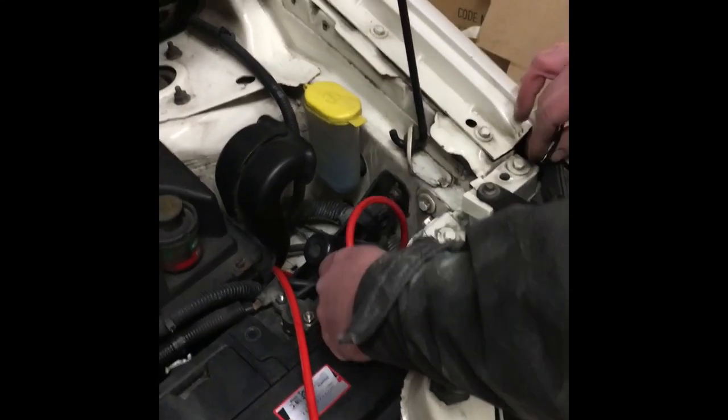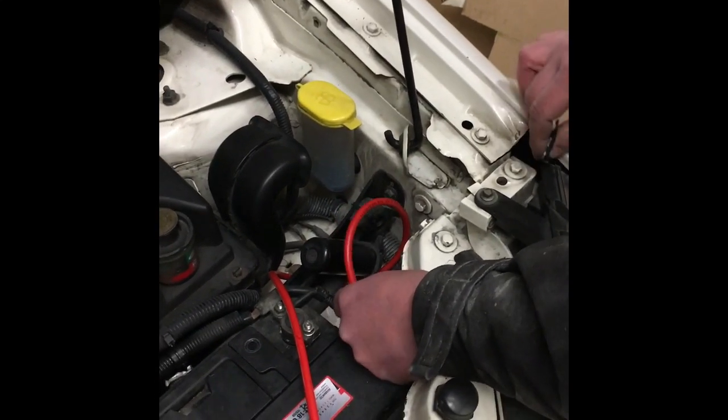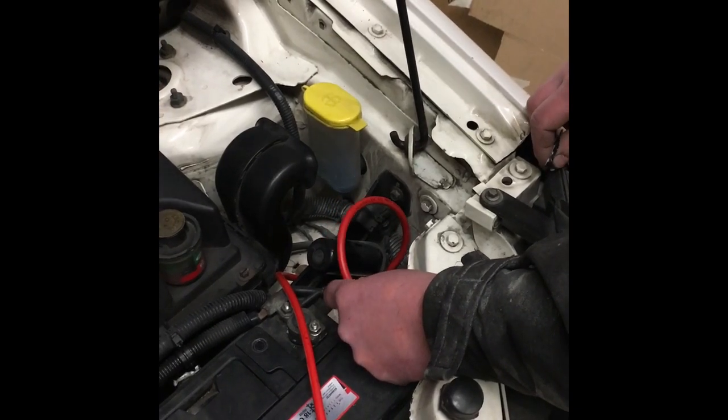This is going to be a quick video on Transit Connect wiring — a split charger for the second battery — showing how to get from the main battery to inside the vehicle.